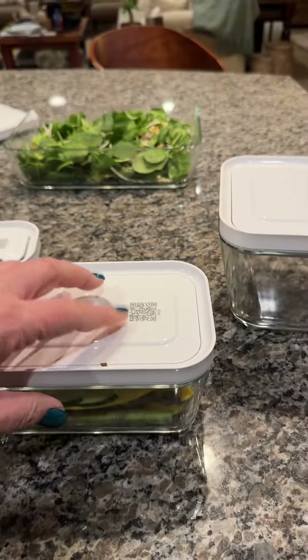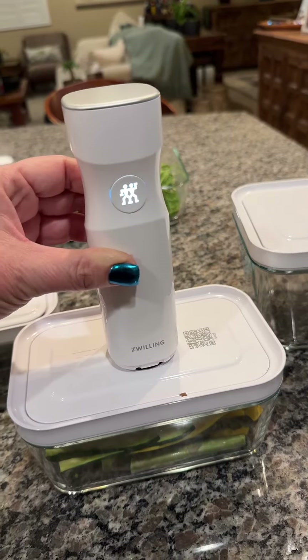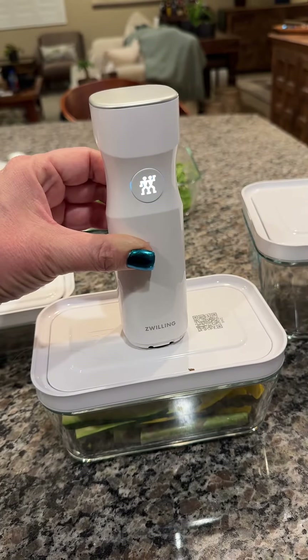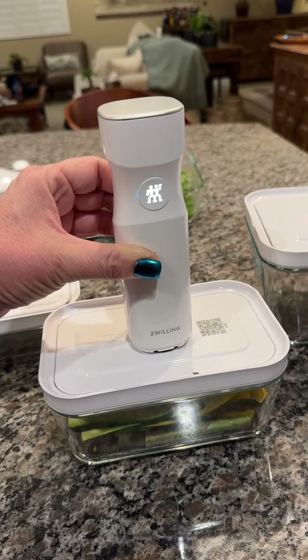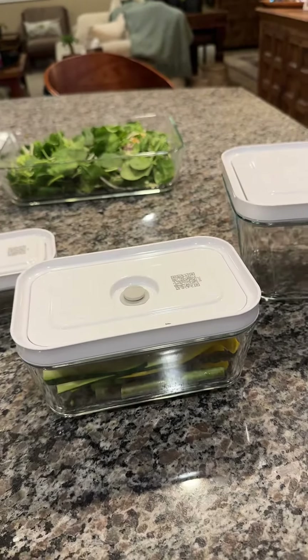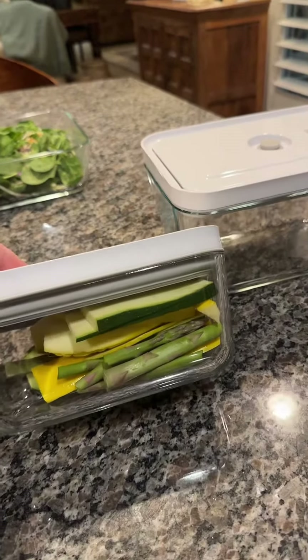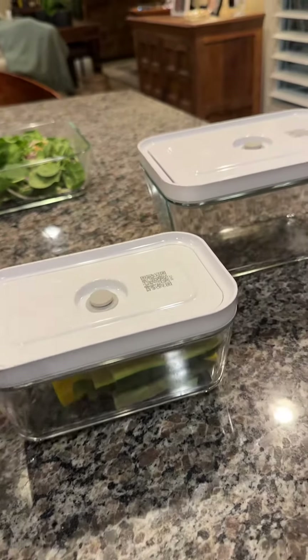To vacuum seal, all you have to do is push down on the lid, place the little device here, and hit the button. You can hear it working — almost done — and it clicks off. That's it. Now it's airtight and ready to go in the fridge. It's supposed to keep food fresher five times longer.